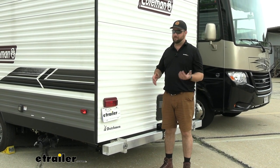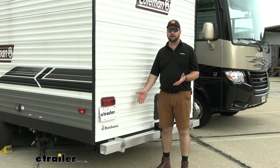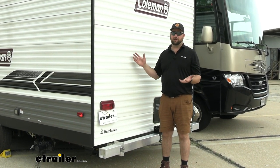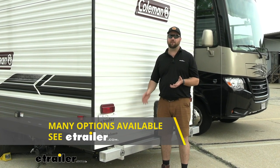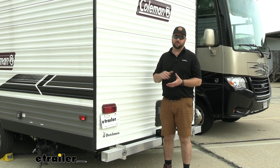Now you might be thinking — same as me — that you don't like the look of a natural aluminum-colored bumper on the back of your RV that has no other brushed aluminum accessories on it. We do have some black powder-coated bumpers from Mountain Lock on our website if you want it to match your old one and other accessories on your RV.